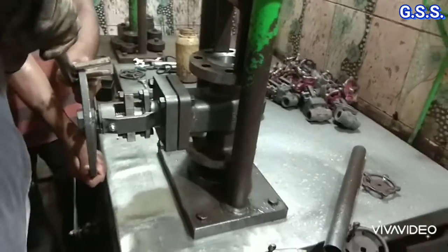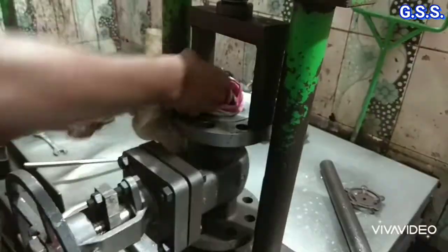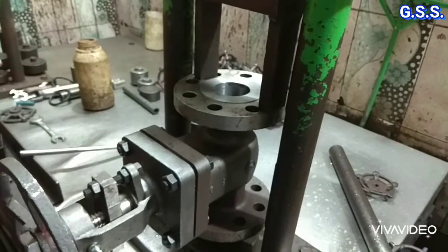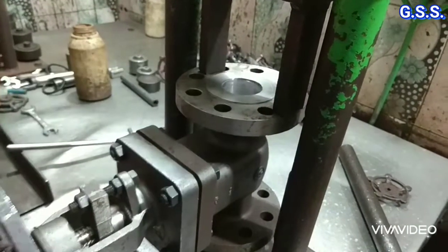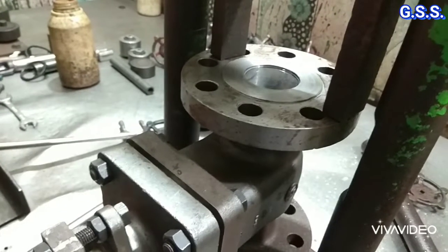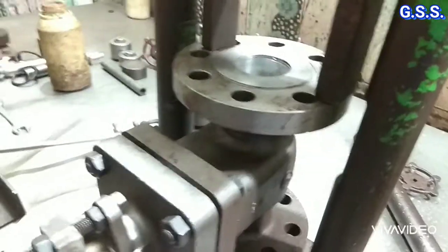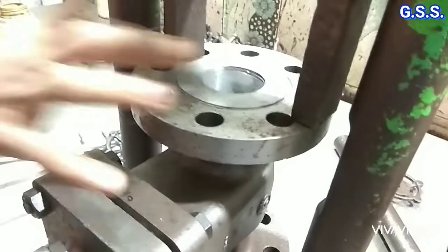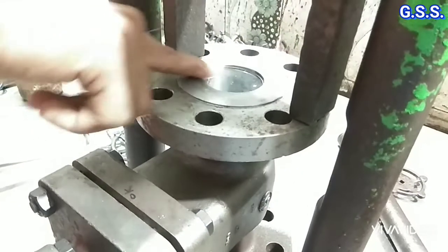Again the valve is closed tightly by rotating the handwheel and the valve inside is cleaned using cloth. Then pneumatic pressure of 5.5 bar is applied from the valve bottom and soap is used on the valve top to make a soap film. This is the soap film — if we touch the soap film with our finger then the soap film will burst, and again you can see how the soap film bursts.